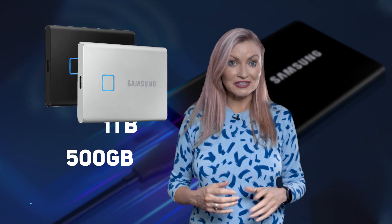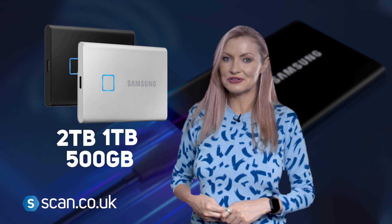The stylish, speedy and super convenient T7 Touch is available in black or silver in three capacities to suit your needs, and you can get yours now at www.scan.co.uk.